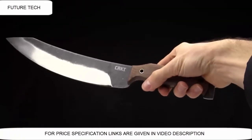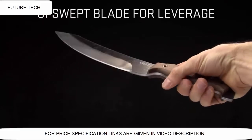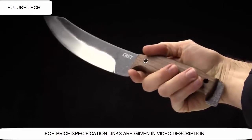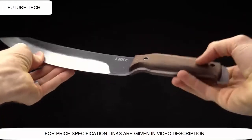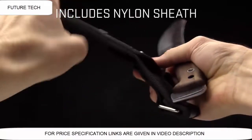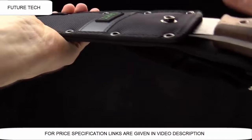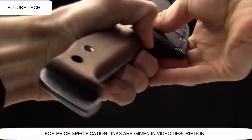Now if you look at the shape of this machete, it's kind of an upswept blade, and that's going to give you a little bit more leverage when you're chopping and hacking with it. It's going to work really well on all sorts of tasks out in the woods. It comes with a reinforced nylon sheath. Let me show you that here — just slide the machete right in there with a snap closure, just like that.